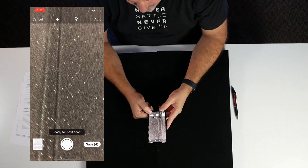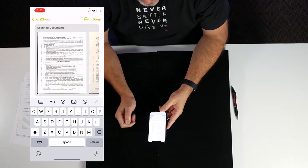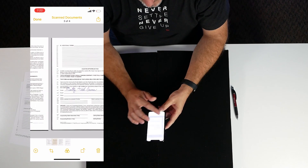We can see the whole document turn yellow and it takes the picture. We scan the second page, the third page, and the signature page — it takes each picture. Now we can see we've got four pages saved, so I'm going to hit save.